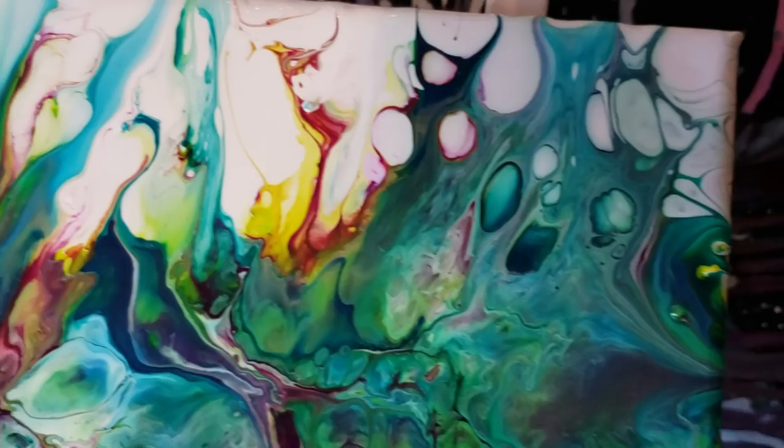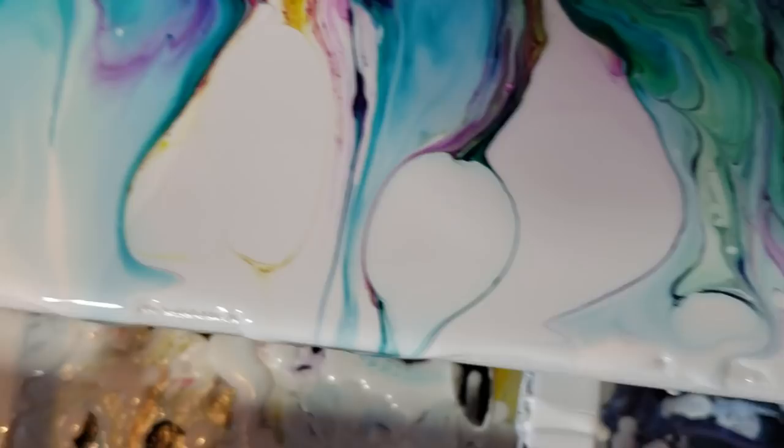I don't want to turn this into two videos. Please check out the description box below for all the info you need. And as always, my friends, happy pouring.